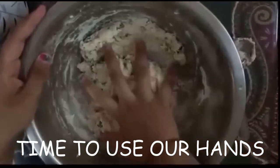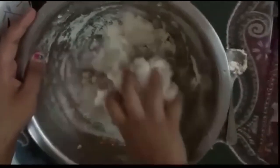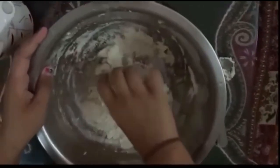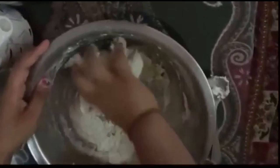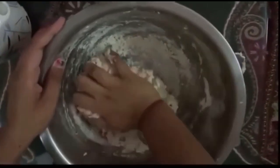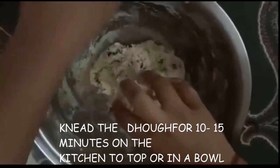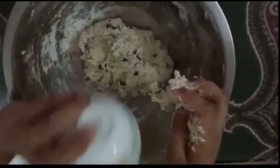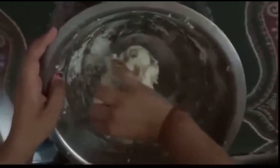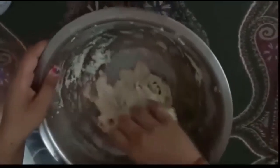Now it's time to use our hands. Now let's add some oil and keep on kneading for 10 to 15 minutes until the dough is very soft.